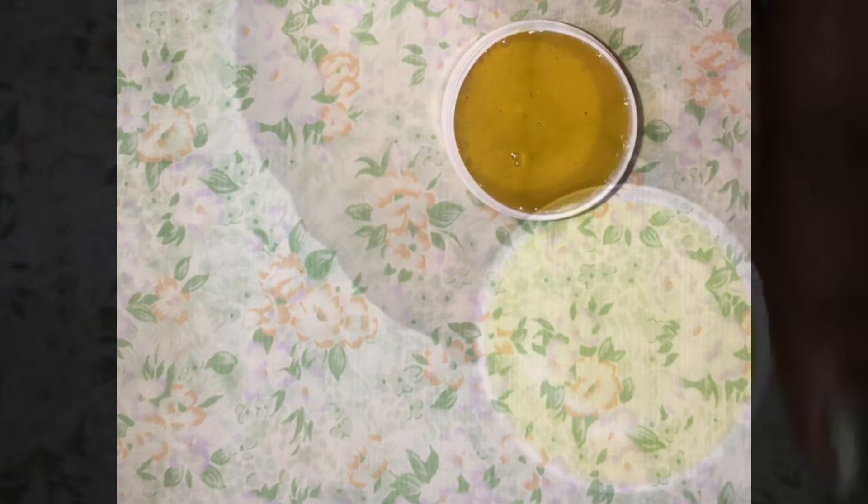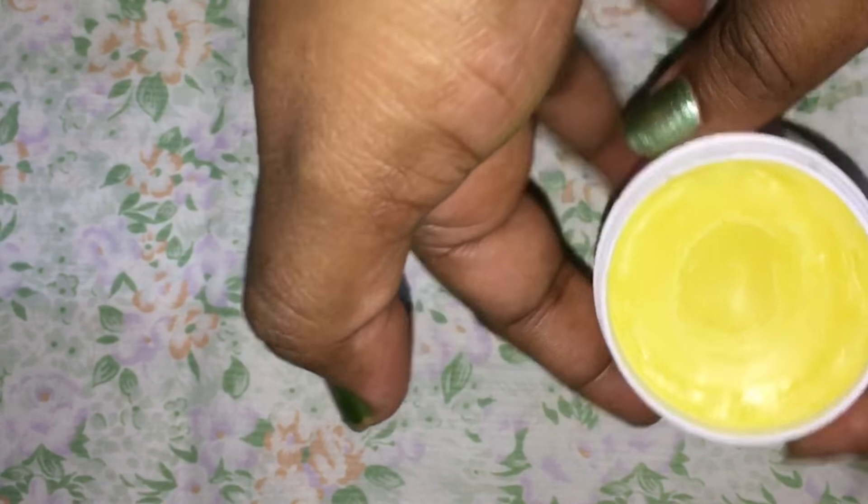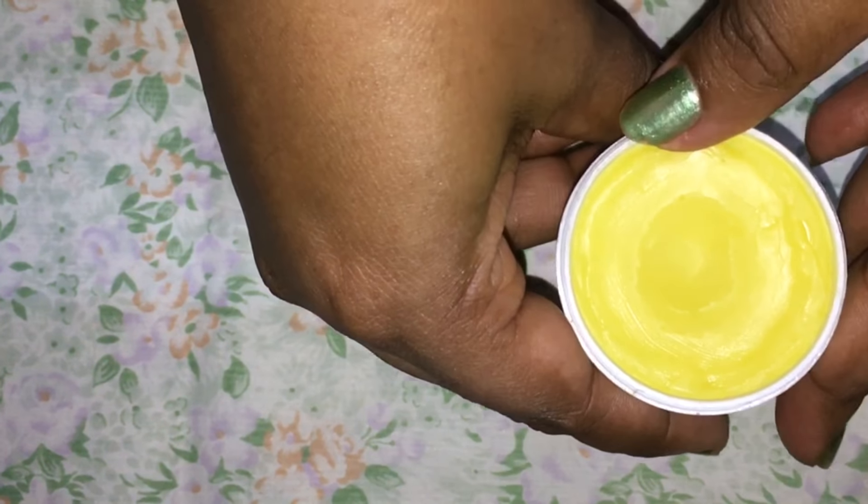Finally, pour the mixture into an empty container, let it sit for some time until it solidifies, and that's all — it's done! Our homemade foot cream is ready to use.